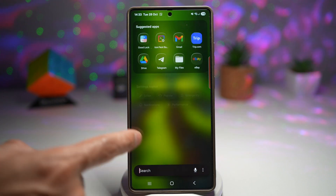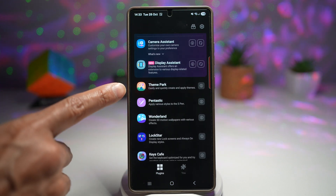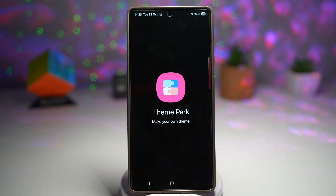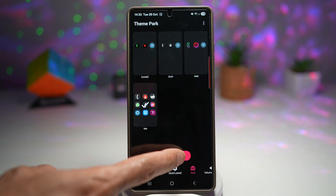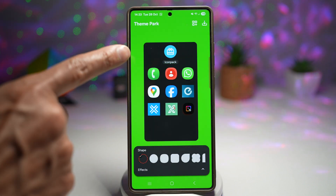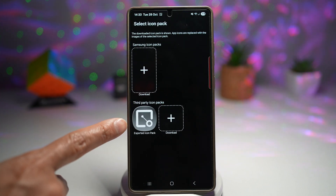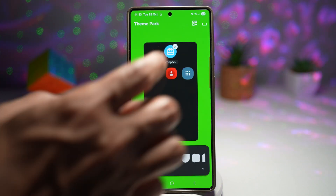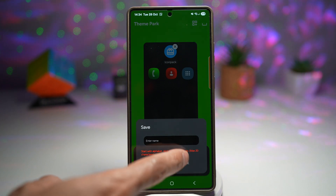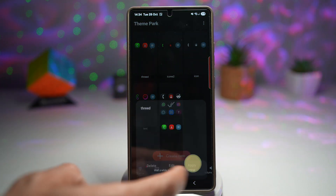Now go ahead and open up the GoodLock app. In the GoodLock app, you're going to install the Theme Park module — tap on that. Next, tap on Icons and then tap on Create New. We'll use the icon pack at the top, and then use the exported icon pack — tap on this. This will now load that 3D icon pack. Go ahead and save this and give it a name. Tap on that 3D and then apply it.